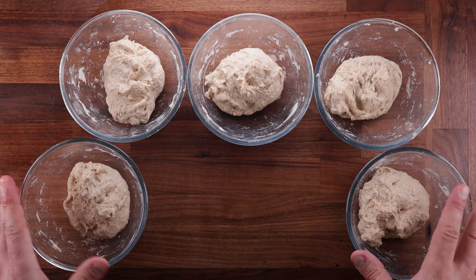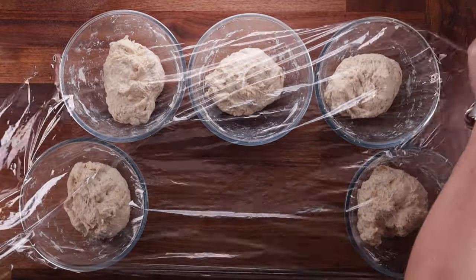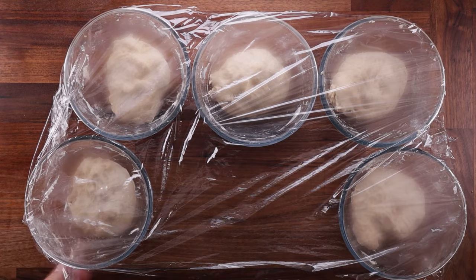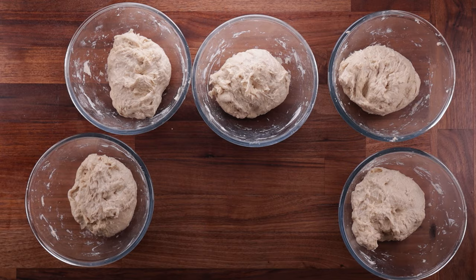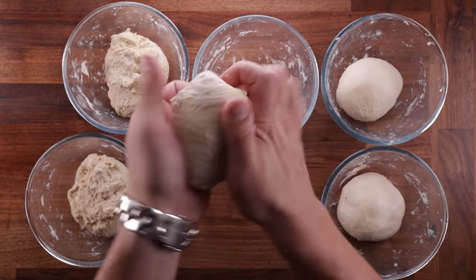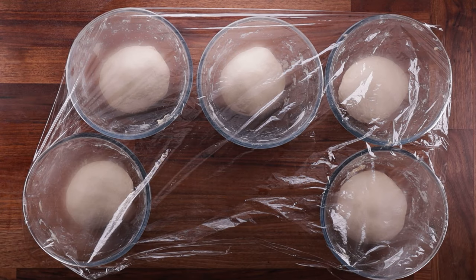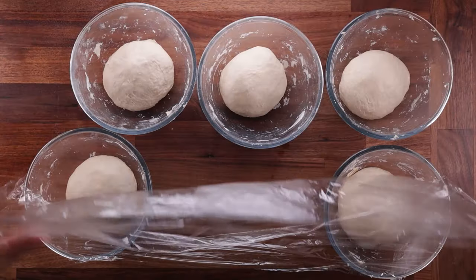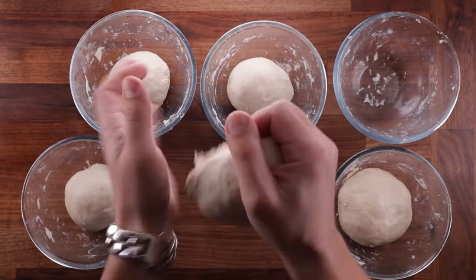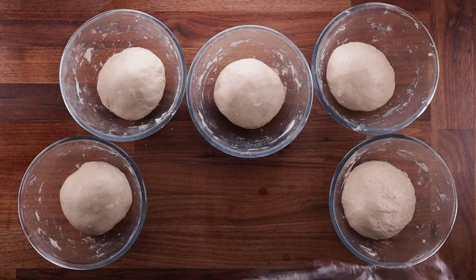I'm going to cover these up, let them ferment, give them a couple of folds, then pre-shape, final shape, and bake. This experiment gets at something important: why do people think the yeast they use is the best? It's simple — they've had many successful bakes using it, and perhaps earlier failures with other yeasts. When success came, they credited the yeast. But yeast doesn't make bread — you make bread. The worst baker with the best ingredients won't out-bake an experienced baker with poor ingredients.